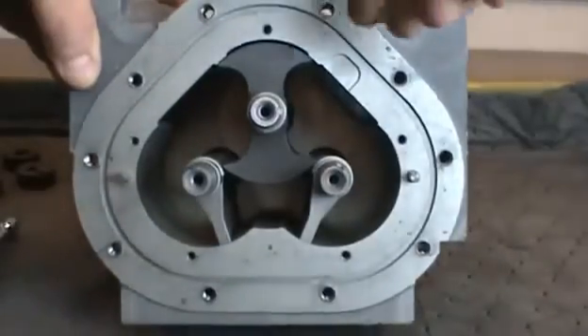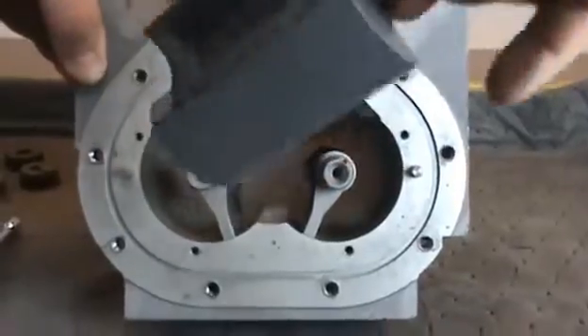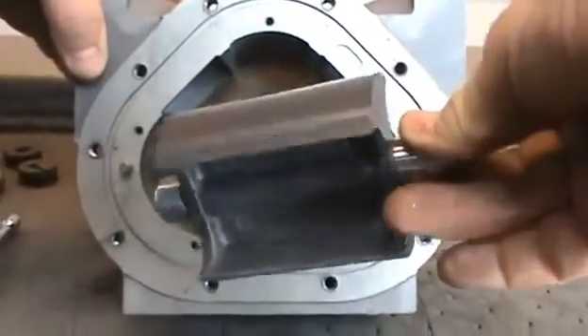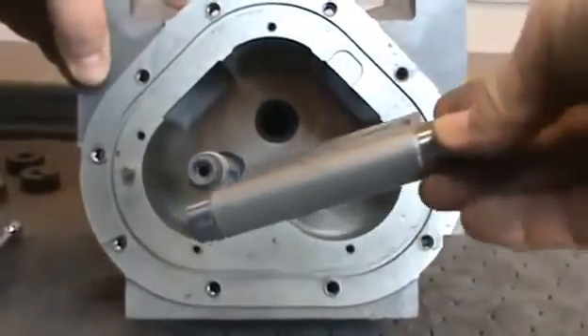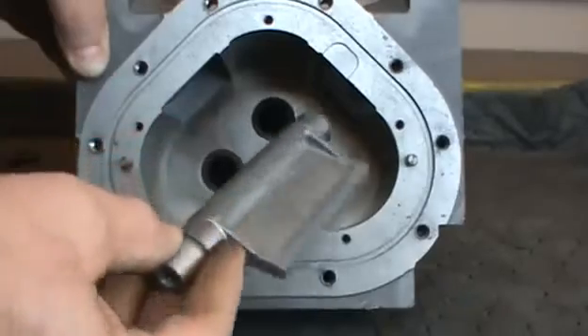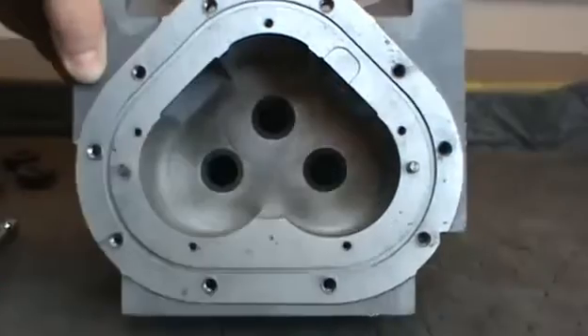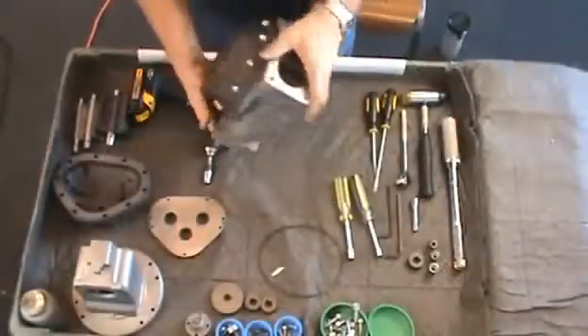The blocking and displacement rotors are now exposed. Gently remove the blocking and displacement rotors from the meter housing. Inspect the rotors and housing for excessive wear or damage. Flip the meter over.